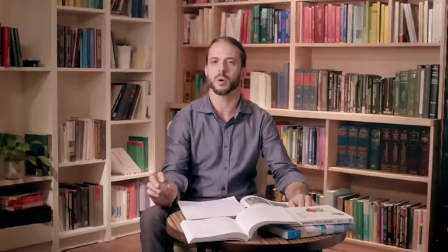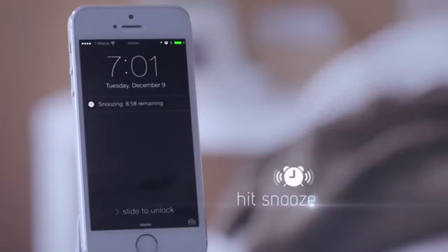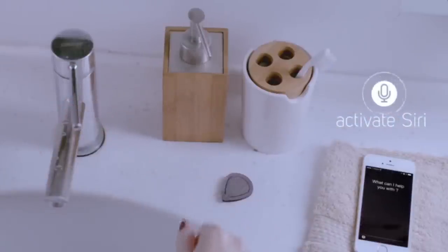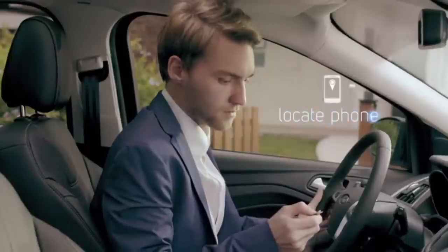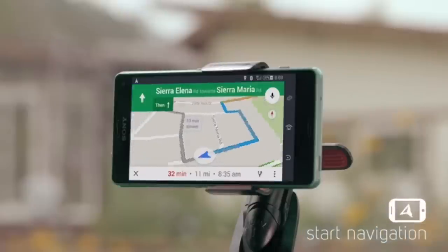Here now are just some of the many things that you can do with your Q-Mote. Q-Mote can trigger snooze on your alarm for a bit more sleep, or it can activate Siri. It can help to locate your phone when you just can't find it, or start navigation when your phone is on the dashboard mount.